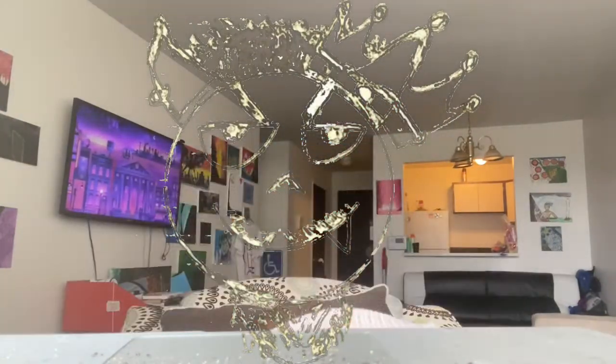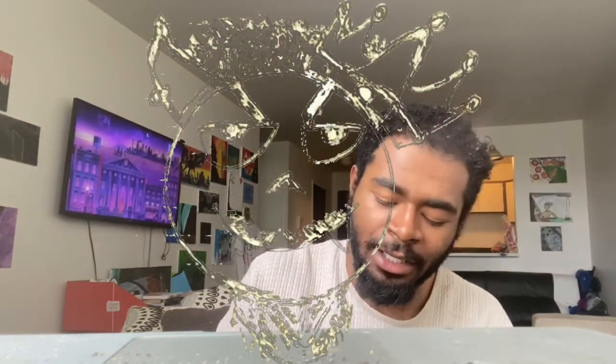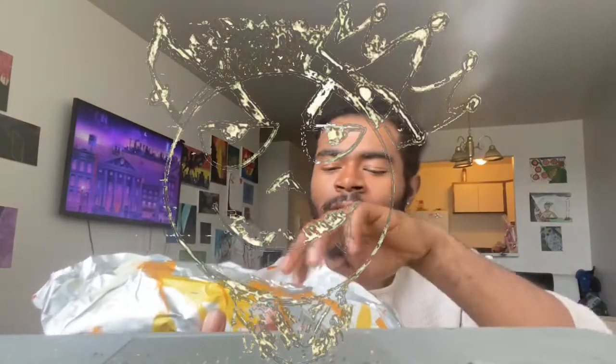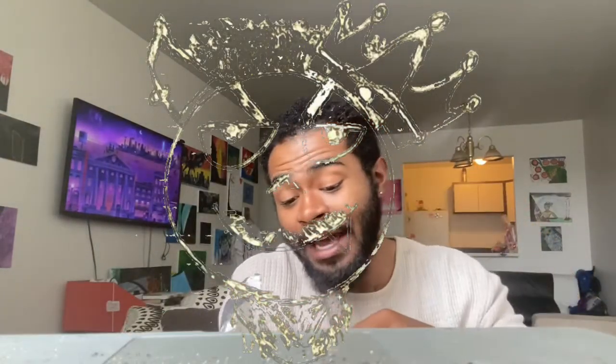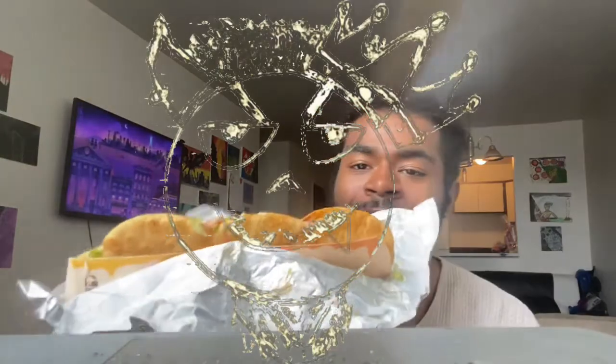I forgot what the hell it said. This is the new triple Chipotle. Not probably brand new. It is actually a lot thinner than I was expecting — I'm thinking this boy was going to be thick. This is thin. Like I was thinking like the double XL Chalupa. But it's long.